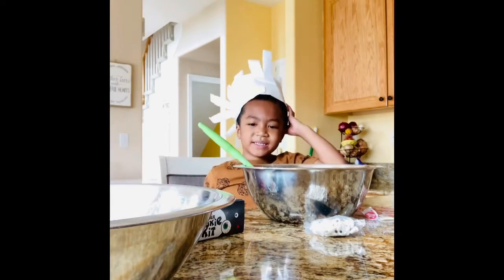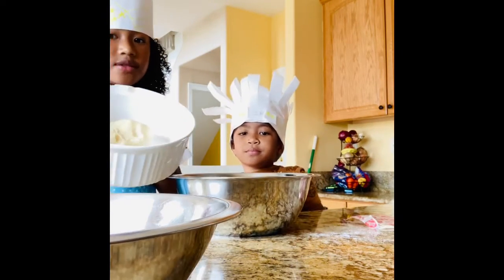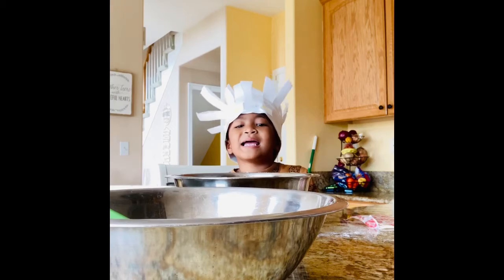The butter makes it really good. The next thing we have to do is put the dough into three individual bowls — here, and here. Okay, let me go read the next step.